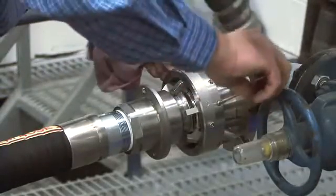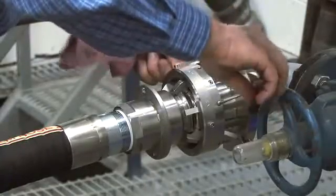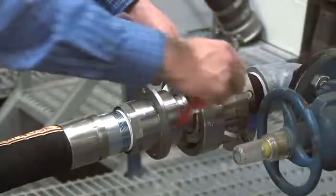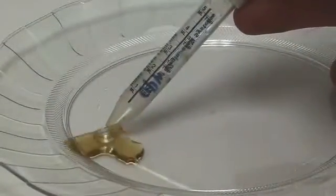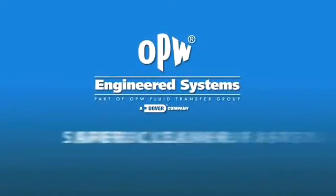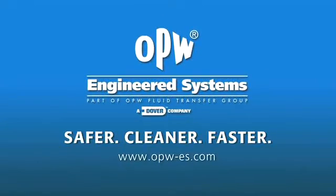The NTS-PU is designed to release and break away safely, instantly shutting both sides of the connection. And as you can see, very little fluid is lost — usually as little as a teaspoon or less. The NTS-PU Safety Breakaway makes your connections safer, cleaner, faster. From OPW Engineered Systems.